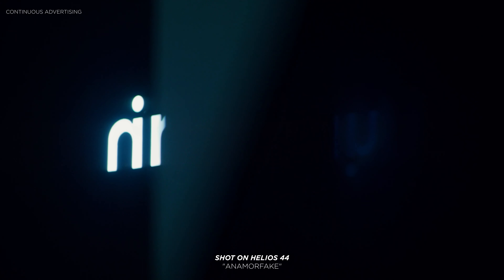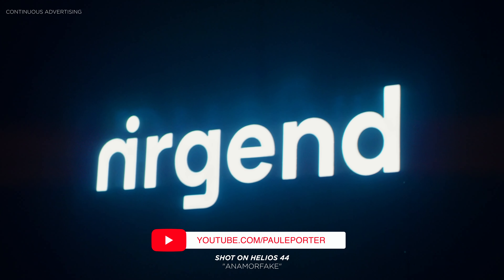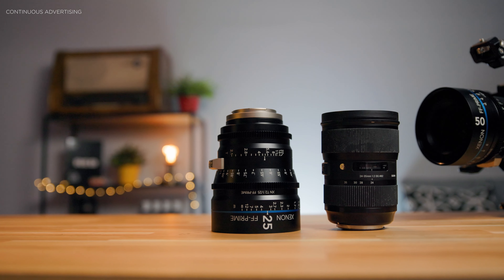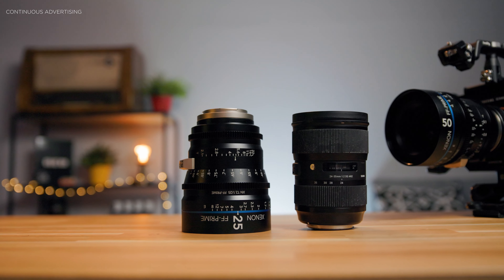It definitely always depends on the project and on the budget. I hope this video was helpful — if so, please hit that like button and subscribe. In my upcoming video I'll talk about photo lenses versus cine lenses: what's the difference, why you should use one over the other, and so on. Stay tuned for that — cheers!